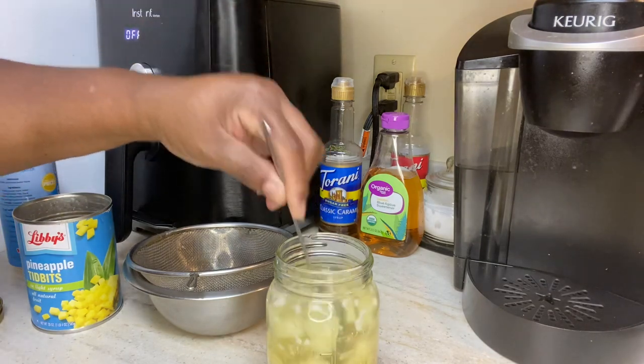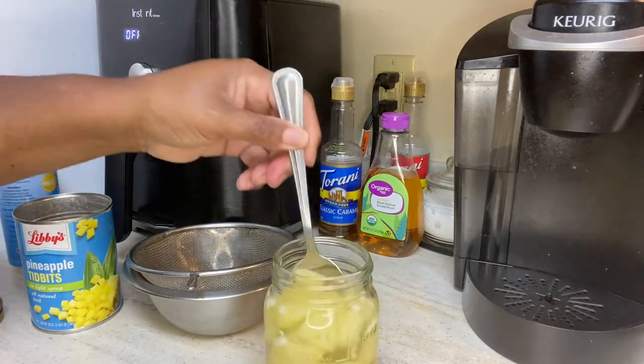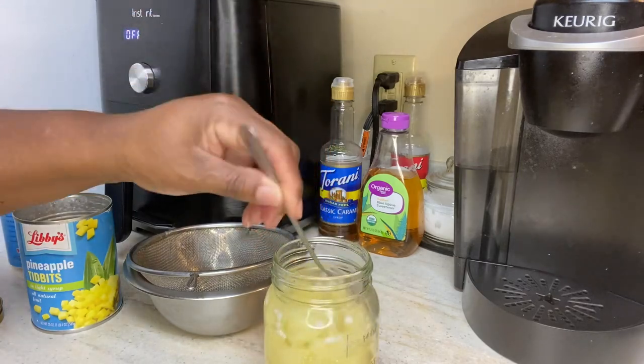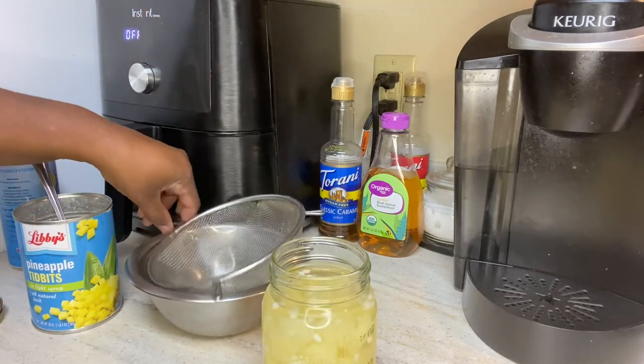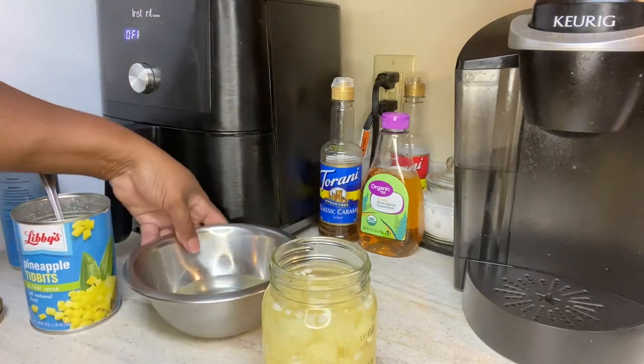I'll give it a little stir and I'm gonna let this sit for maybe a couple of days to get that coconut taste in there. And what I'm going to do is top it back off with the rest of the pineapple juice I had.